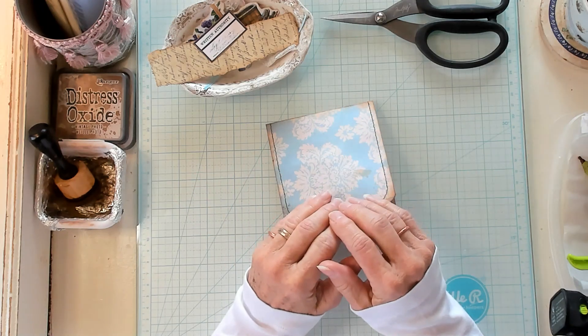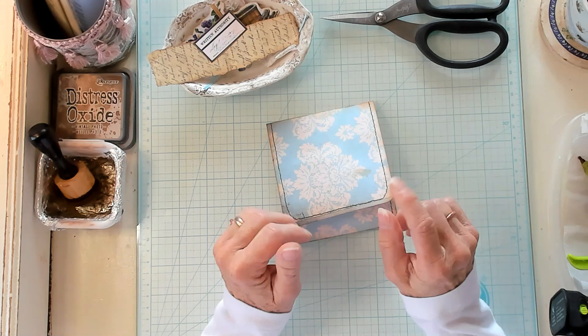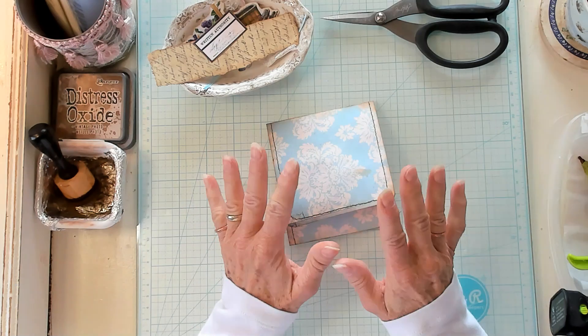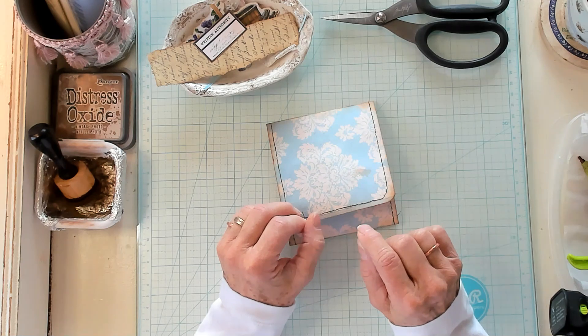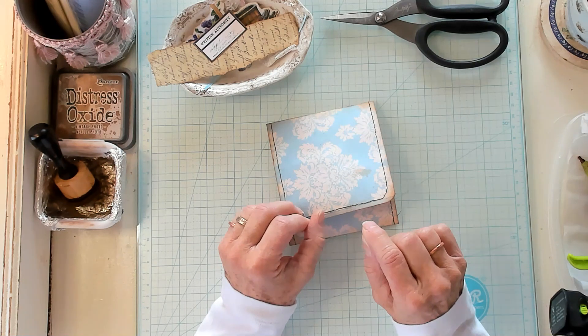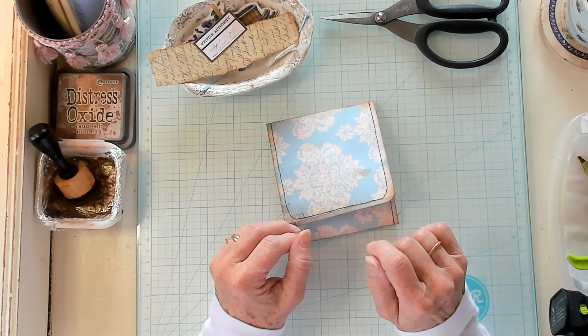Hi Best Buds, it's Kathy with Kathy's Garden and I'm so happy that you've joined me today. Today we're going to make an easy long flap journaling fold-out. But first, let's have our shout-out to Carolyn D, Ex-Caging Grandma, Black Coffee, Mary Scraps, Kelly, My Paper Journey, Julie, Paula, and Cindy. I appreciate each and every one of you.